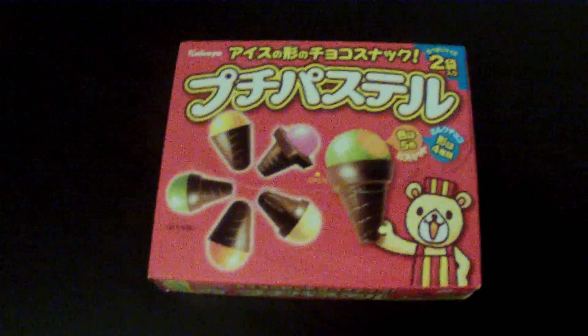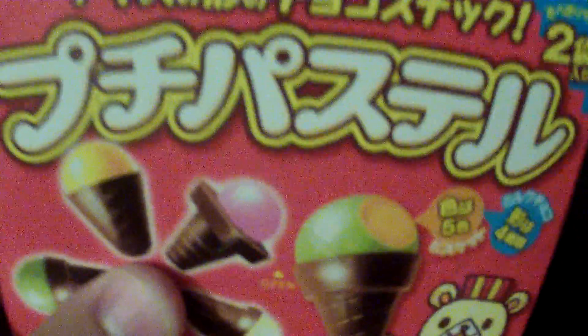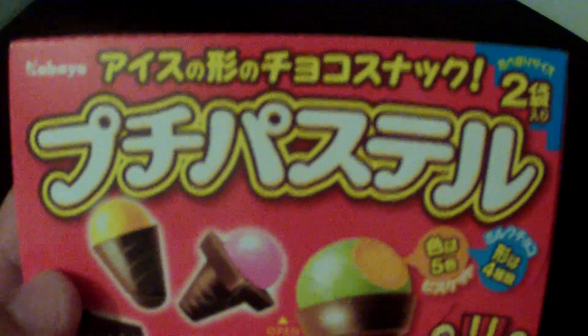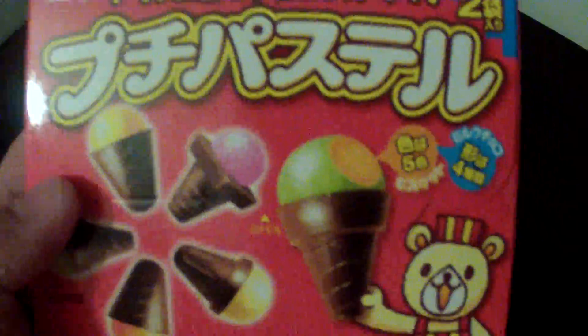Hey YouTube, back with another Asian candy review. This one looks kind of interesting — it's Japanese, you can tell by the writing. But again, like always, I don't know what it says, so in the comment section go ahead and let me know what that says if you happen to know.